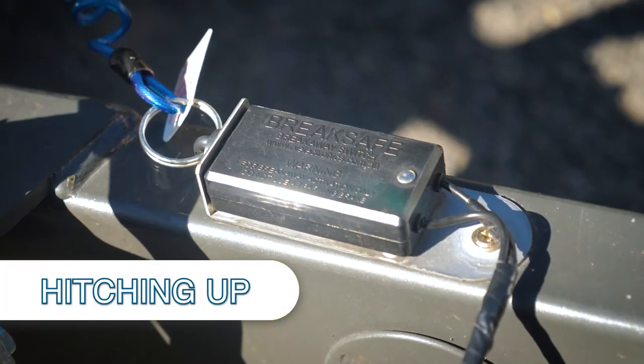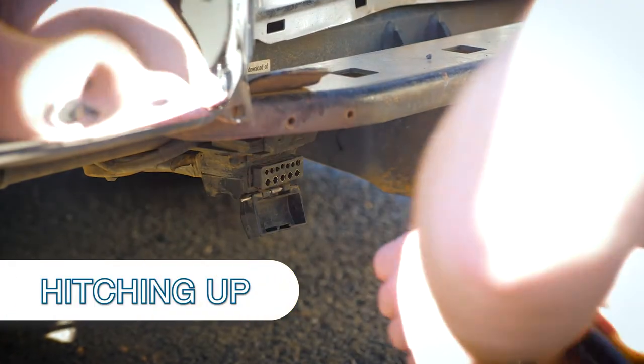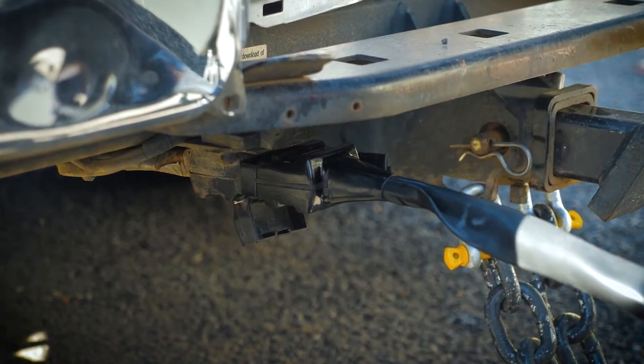Make sure that your brake controller is on - that's your little blue cable, that's important. And plug in your pins - that might be a 12-pin or a 7-pin, but whatever you do, you plug that in because that's powering through to all the things that you need.